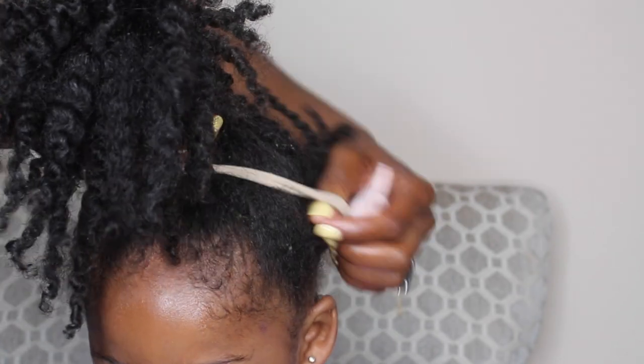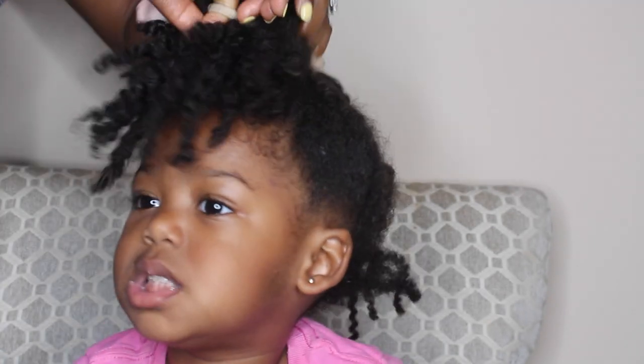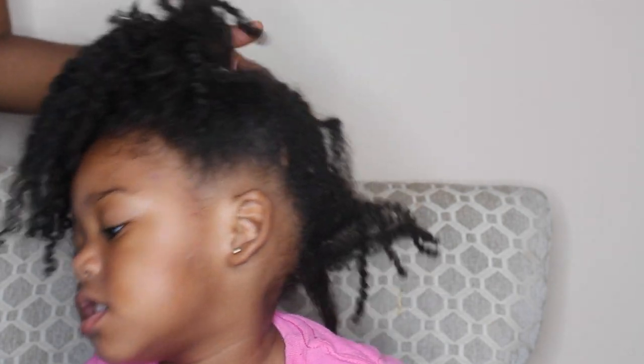As you can see, the headband is a little bit too loose for her pineapple method, so I'm going to double it up. If the hair hangs in the back, that's okay.